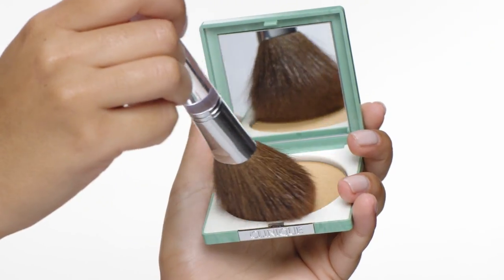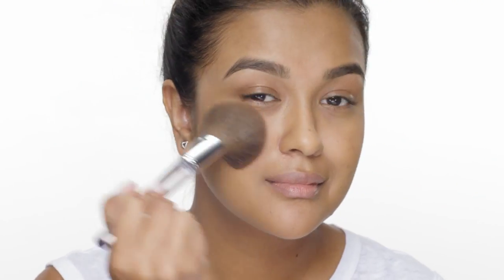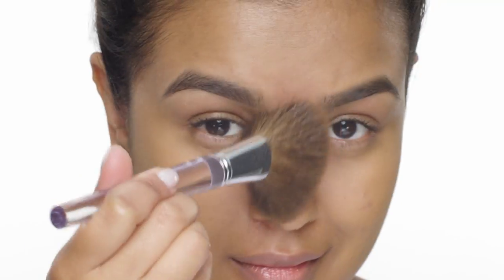Now I'm going to show you how I apply it. First I'm going to swirl and dab the powder brush into the compact. I always start from my T-zone since that's where I'm the oiliest and need the most coverage. Then I'll buff outward in circular motions, making sure to get my forehead, my nose and my chin.